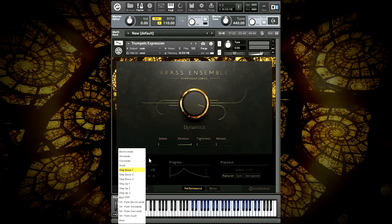We'll be covering the expressions for the three other sections in later videos in this series. This has been Mike from Sound Iron — thanks for watching.